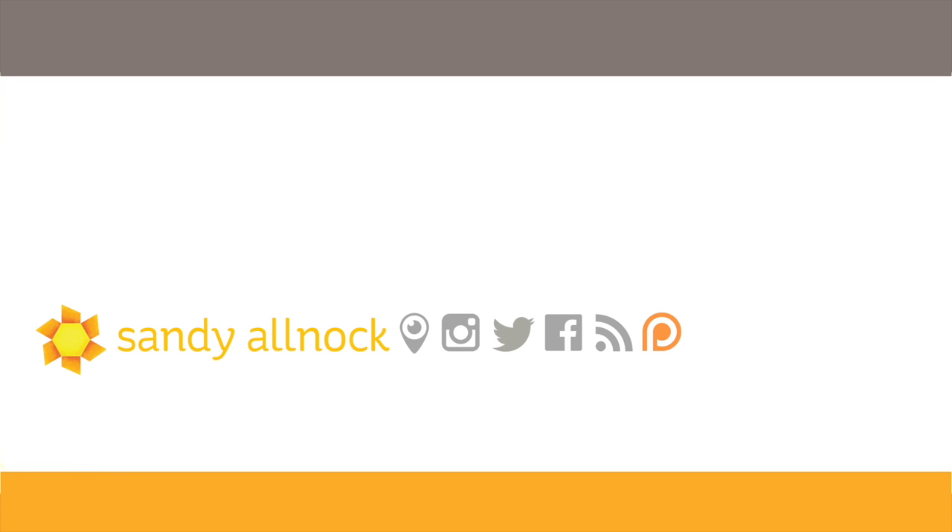I will see you for one more video tomorrow — we have one more in our Fall Flowers Week. Hope you've enjoyed this, and I will see you mañana! Bye bye!